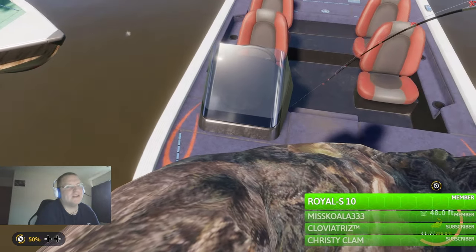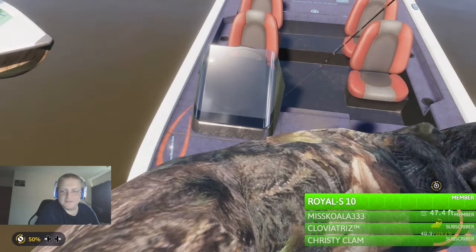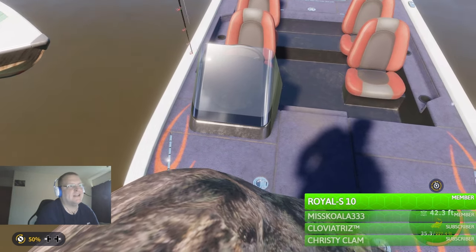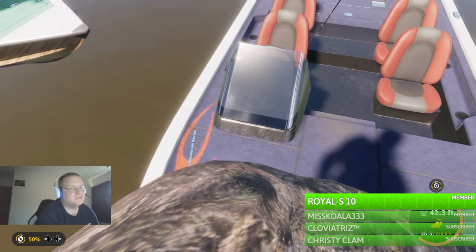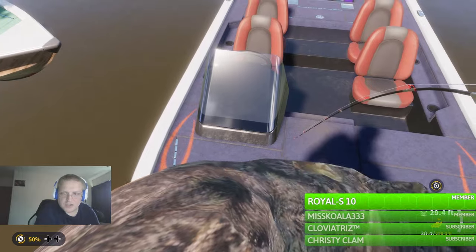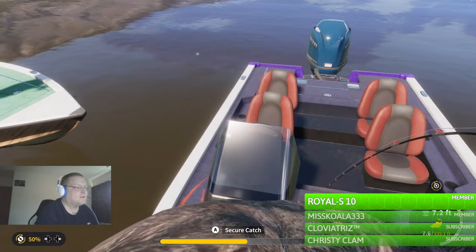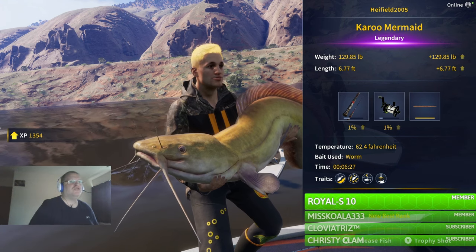I'll probably end up streaming again tomorrow, just a heads up to our community. Because I want to get that rock bass. Spider, when does that tournament finish again? It's Sunday at 1pm my time, isn't it? Spider says yes, Sunday. Okay mate. Yeah, overall 99 pounds. This legendary catfish. Look at it, only 129 pounds. Crazy.